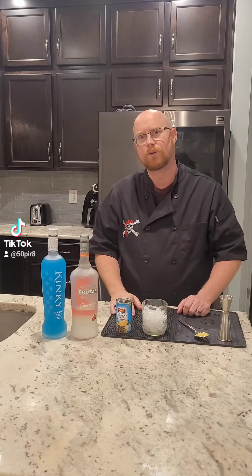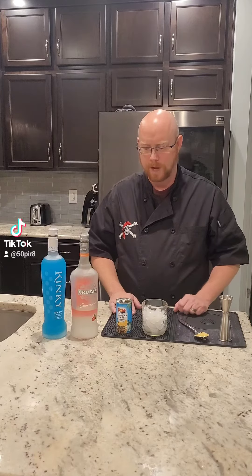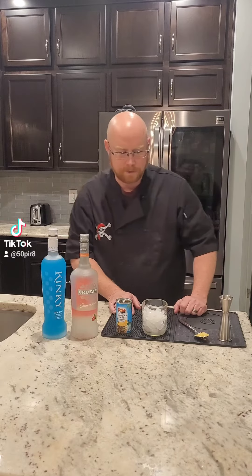So what I'm going to do is take this Tranquil Waters drink and switch it up just a little bit, and I'm going to call it my Caribbean Waters cocktail — same basic concept, same basic flavors, just a little bit different.